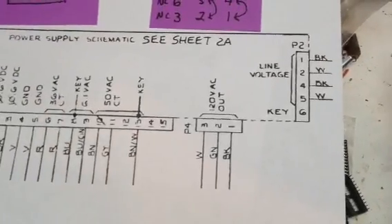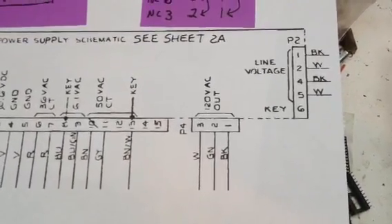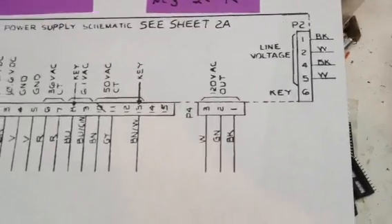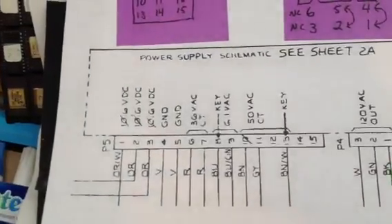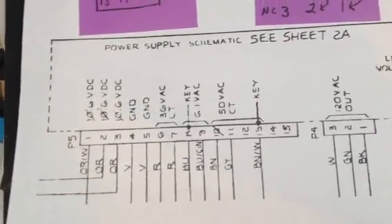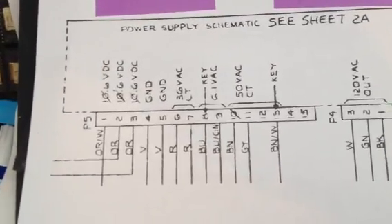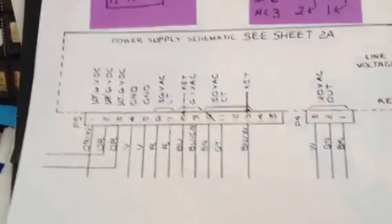This particular SCAT I think was for Quantum, which is a color vector — but it really doesn't matter. The voltages that we're going to be testing are all the same whether it's a color vector, a black and white vector, or a color raster. Can't emphasize that enough.